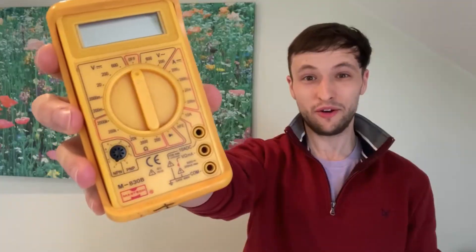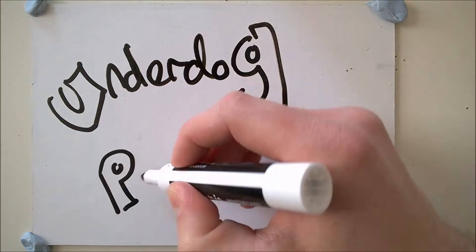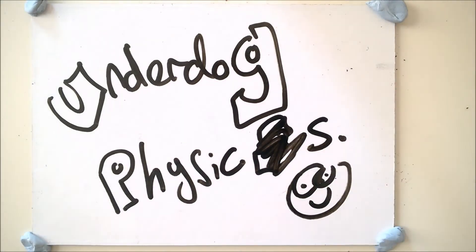Is it a voltmeter? Is it an ammeter? Is it an ohmmeter? It's all three, just not at the same time. Hello and welcome to Underdog Physics. Today we'll be looking at the multimeter and how to use it for measuring voltage, resistance and current.